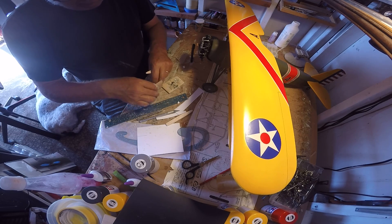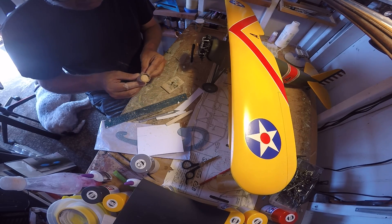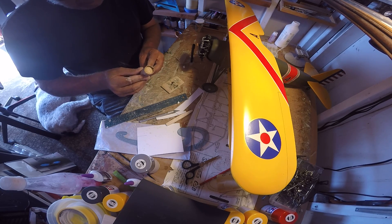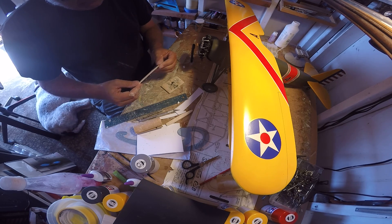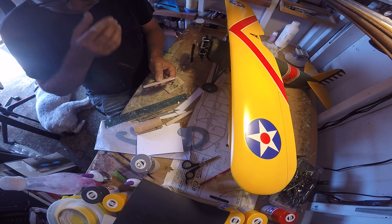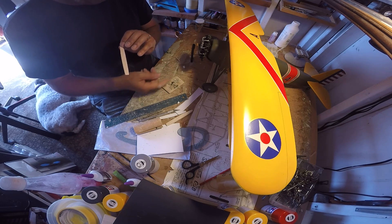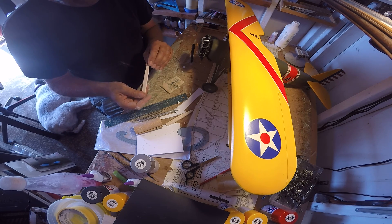We'll get them about equal here, then start in with the filler — the putty and the sealer — and those steps. I think we're at a stopping point with this one. That's the process I use for making propeller blades: hardly any cutting or carving at all. I work mostly with sandpaper on these, and we tend to get a decent result.